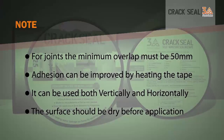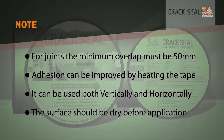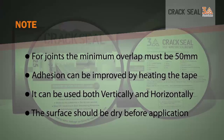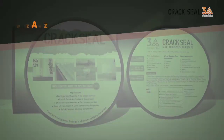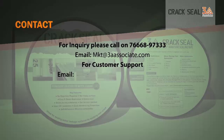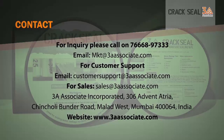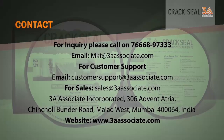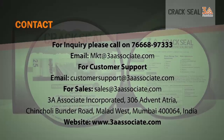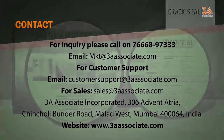Adhesion can be improved by heating the tape. It can be used both vertically and horizontally. The surface should be completely dry before application. For enquiry, please email us or call us at 7666-897-333. Our website is www.3aassociate.com. We'll see you next time. Bye.